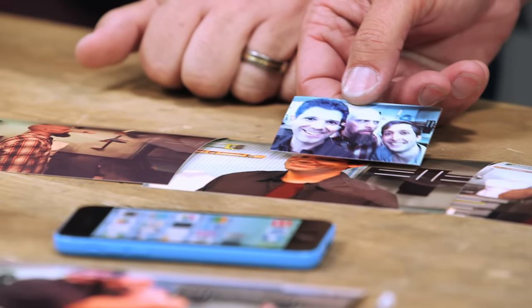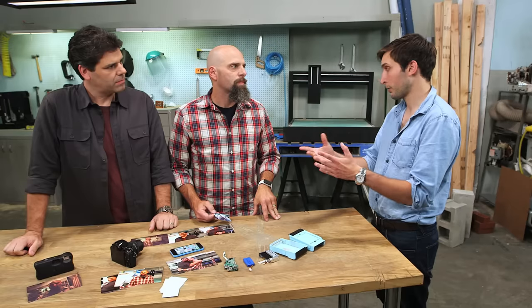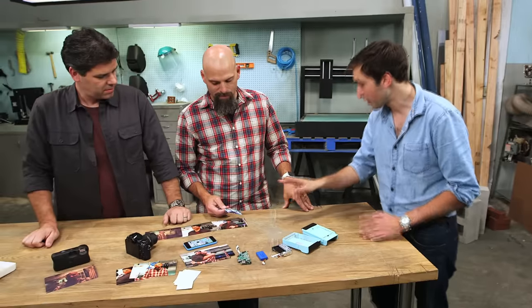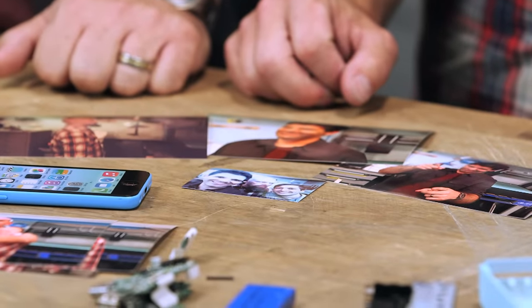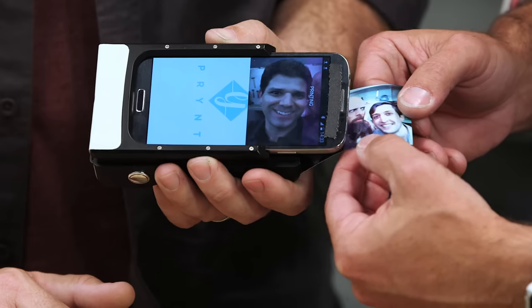It depends a lot on the cell phone you're using to take the picture. We used the front camera, but the back camera is higher resolution. If you are moving, it shows on the picture. We know we're not going to be the same resolution as a DSLR printed in a store — that's not the purpose. The first claim was a success: Print does bring Instamatic camera functionality to the smartphone.